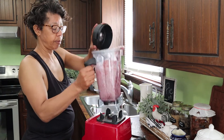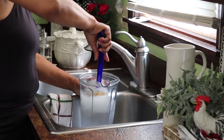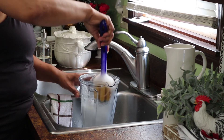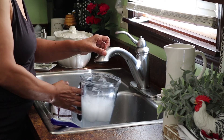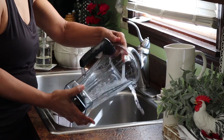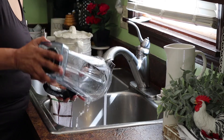This Vitamix is really easy to clean up — you just basically rinse it out. But if it's been a couple of days since I've really scrubbed it, I'll get a bottle brush in and make sure I get around the blades. It cleans up very easily. There are actually two different pitchers that go with it — this larger one and a smaller one — and you can mix bread dough, soups, and all kinds of things in it.